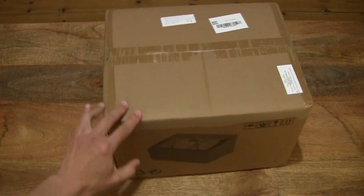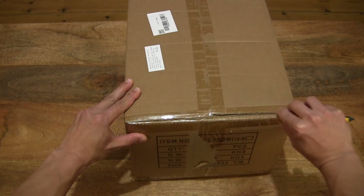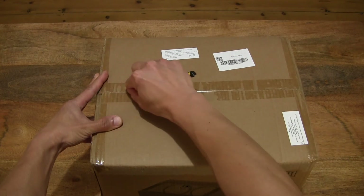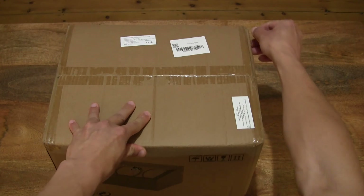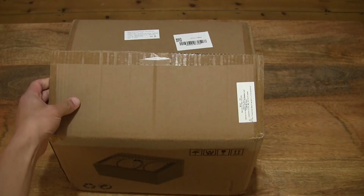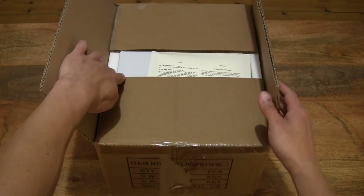So we open up the box using a penknife and cutting apart the clear packing tape that's keeping the box securely sealed, doing so very carefully. Setting the penknife down, let's pop open the flaps.